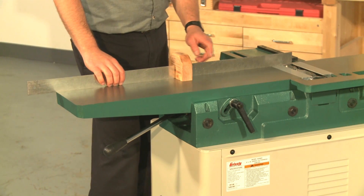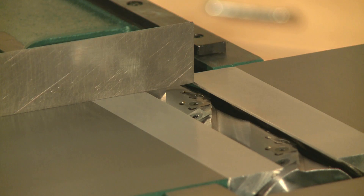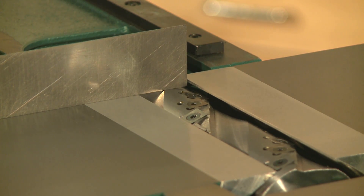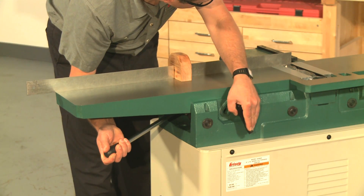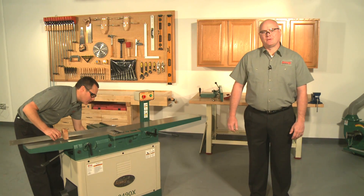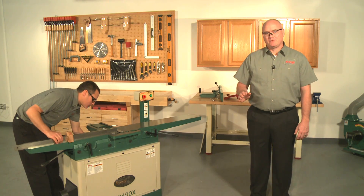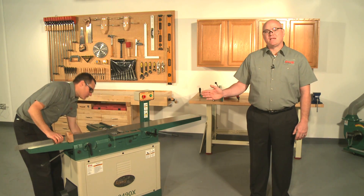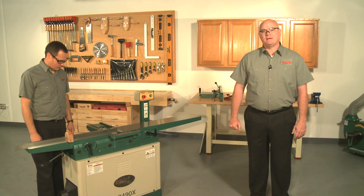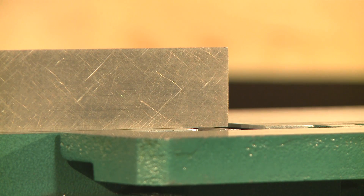Place the straight edge on the rear of the table with one end over the cutter head, then lower the table until the straight edge just touches the cutter head body. Lock the table height lever, then move the straight edge to the front of the table — it should just barely touch the cutter head and sit flat on the table. If it does, the outfeed table is already parallel to the cutter head and doesn't need to be adjusted. If not, you will have to adjust it.